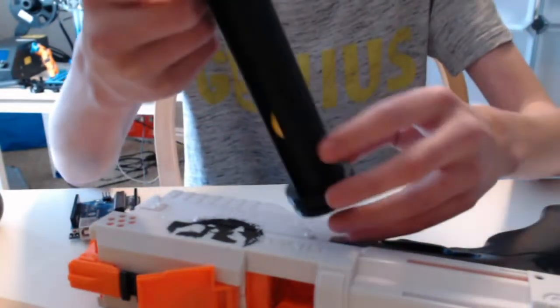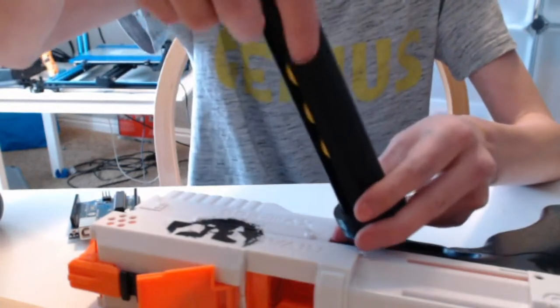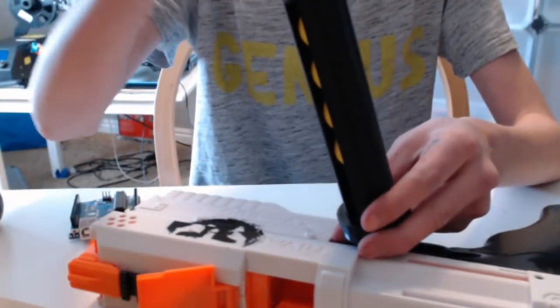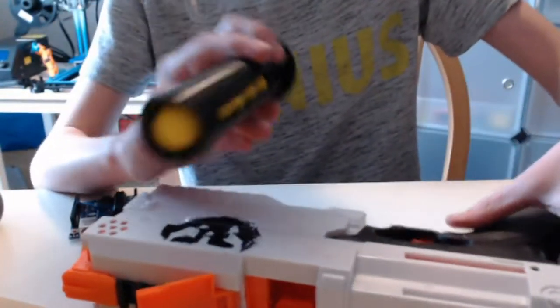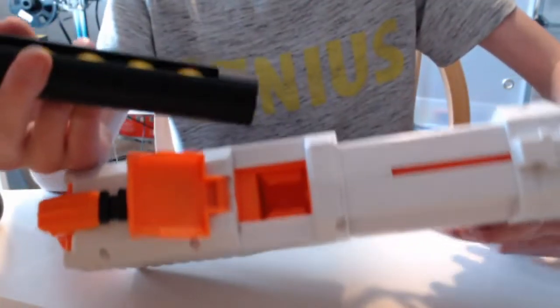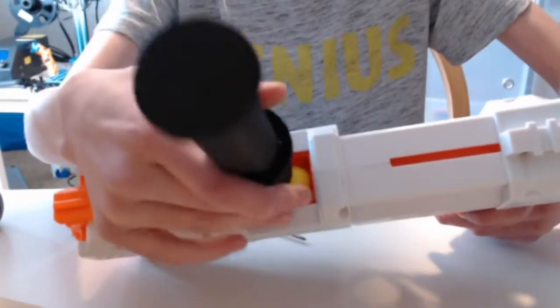Basically, the way you load this to load the Nerf gun is you just put the balls in. You can hold up to 5, which makes sense because the gun holds 5. Then it's super easy to load the Nerf gun — once it's primed, you just push all of them in.